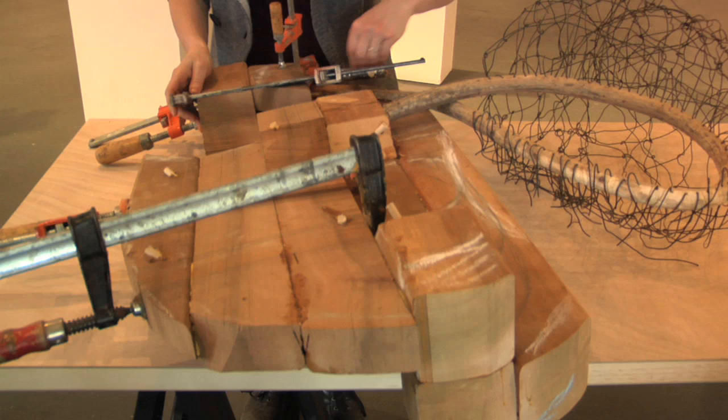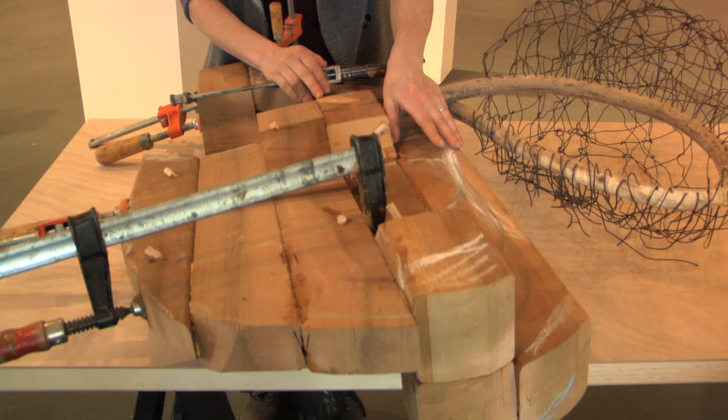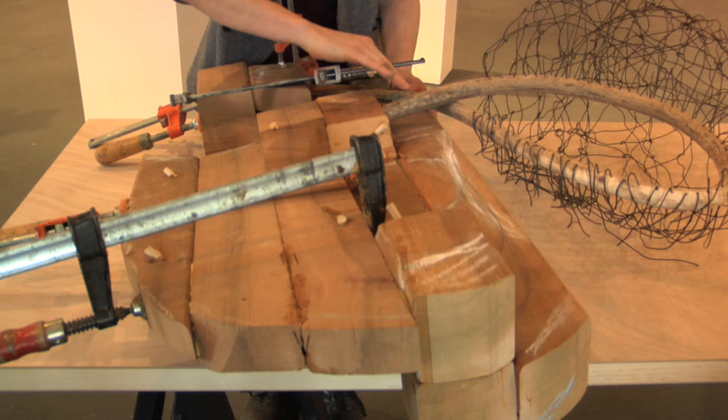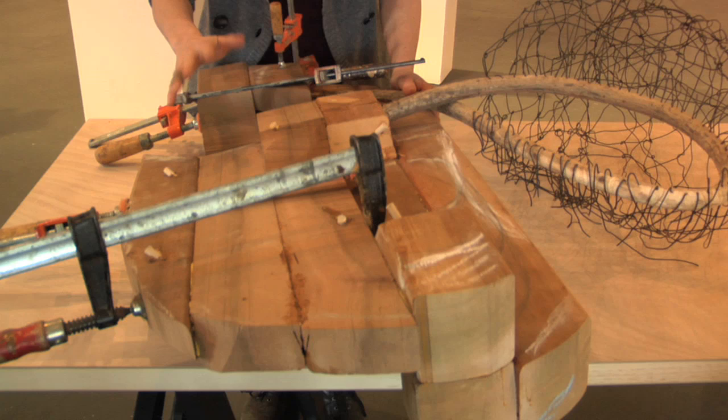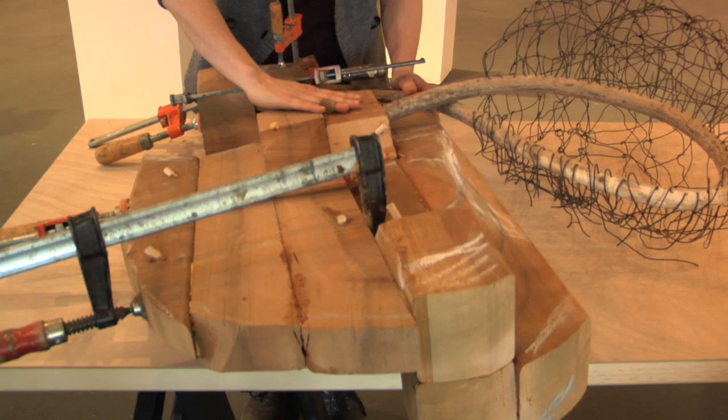I make large wooden sculptures. I start off with drawings. Often I'll incorporate a piece of vine that I find, or other found objects. Even though the forms when I'm done are very organic, I begin with 2x4 and 4x4 cedar, which I cut, glue, dowel, and put together. And when I'm done with that, I use a chainsaw, grinder, and sanders to give it the kind of surface that I want, from smooth to rougher. And I will often treat part of the sculpture with some oil pigment.